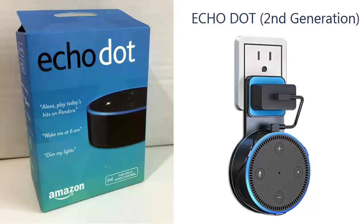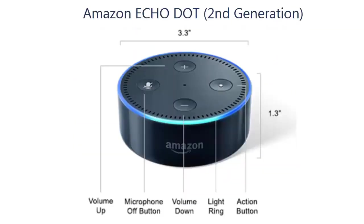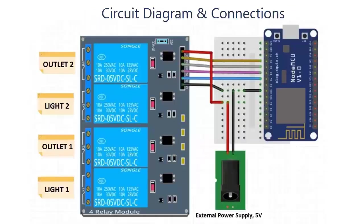The Alexa module is capable of voice integration, music playback, making to-do lists, setting alarms, streaming podcasts, playing audiobooks, and providing weather, traffic, and real-time information. Alexa can also control several smart devices using itself as a home automation hub. We'll use the EcoDot, which allows users to activate devices using a wake word such as 'Alexa' or 'computer'.